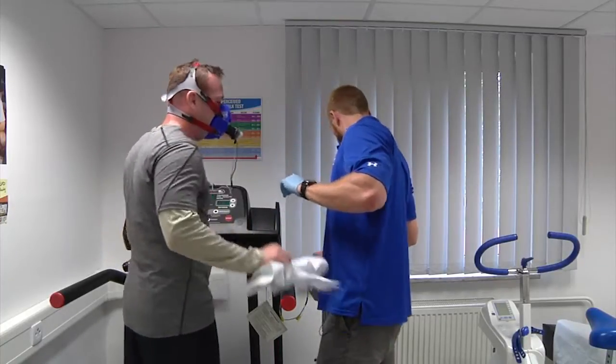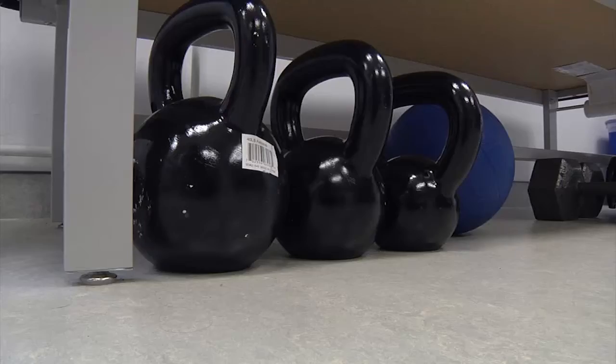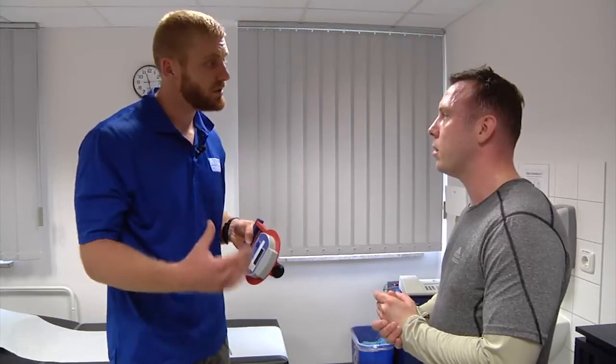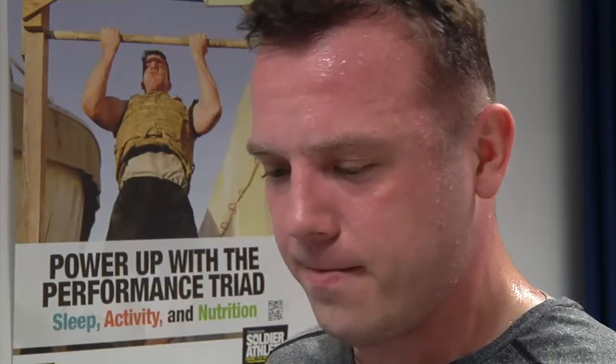Be prepared to sweat a little on this test — or in my case, a lot. The next two tests will check your strength. First, grip strength measurement. Grip strength is pretty correlational to overall upper body strength, and it's a very simple measurement for us to do.